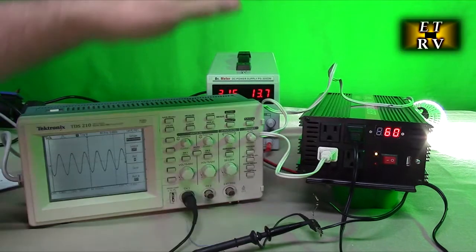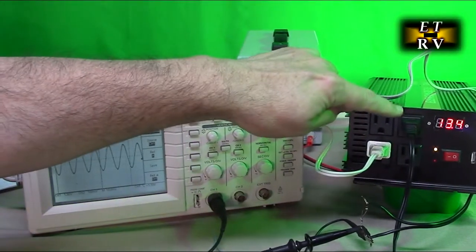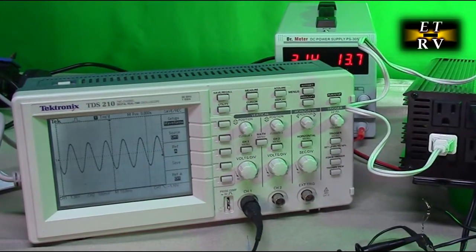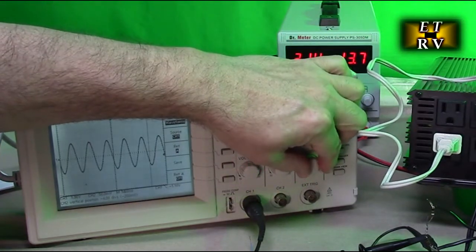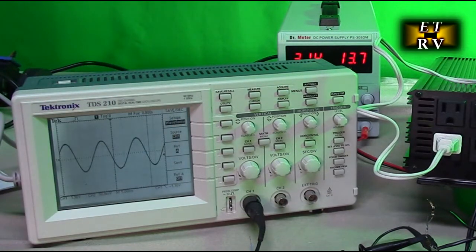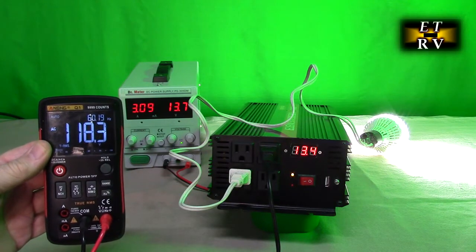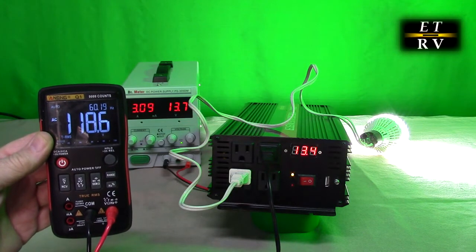Here I have the inverter running — you can see 30.7 volts on the input and the light is on on the table, so it's powering that. I've taken the AC output and reduced it to examine it with an oscilloscope. An important thing about inverters is whether they're truly pure sine wave — and as you can see, it is a perfect sine wave. I also have a voltmeter on the output and it's producing 118.5 volts, which is within the proper range of 115 to 120 volts. Perfect.